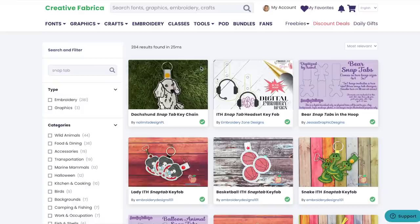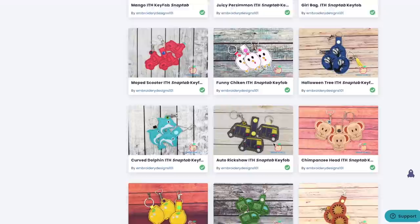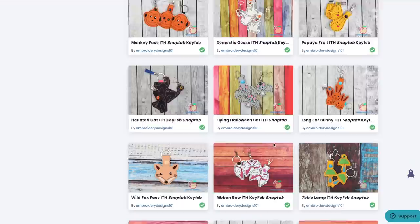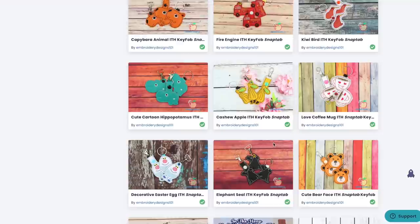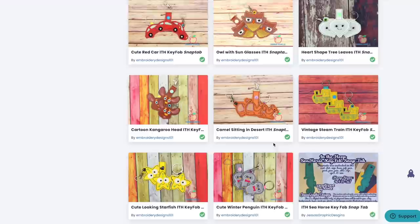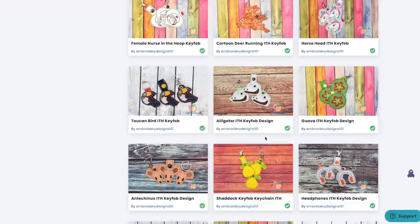I went on the website and put in the search bar 'embroidery snap tabs' and there are over 281-284 results. Here's just a look at some of the snap tabs available on Creative Fabrica, and these aren't the only embroidery files — these are just the snap tabs. I'm on the $29.99 plan, but for one month I have access to over 280 snap tabs and all of their other embroidery files, fonts, and graphics. Even if you only do it for one or three months, you suddenly have a huge library of things to stitch out or practice on.